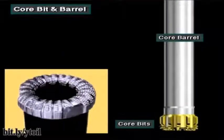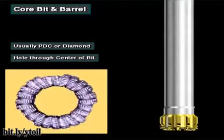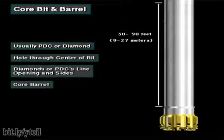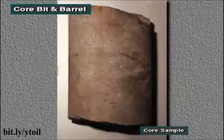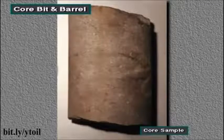Crew members run a core bit and barrel when a geologist wants a core sample of the formation being drilled. A core bit is normally a fixed head PDC or diamond bit with a hole in the middle. This opening allows the bit to cut the core. Diamonds or PDCs line the opening and sides of the bit. The crew fits the core to a core barrel — a special tube usually about 30 to 90 feet, or 9 to 27 meters long. They run the core barrel at the bottom of the drill string to collect the core cut by the core bit. Cores allow geologists to examine an actual sample of the formation rock, and from the sample they can often tell whether the well will be productive.